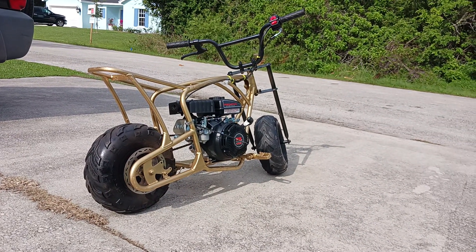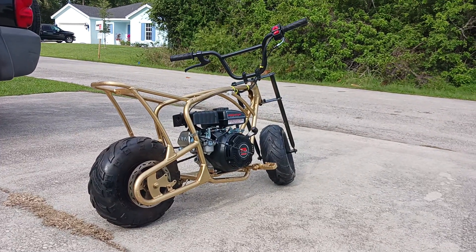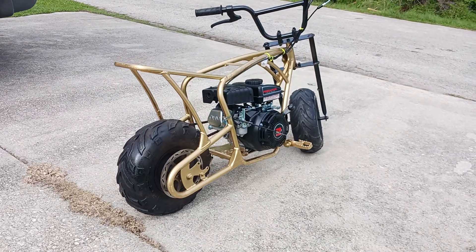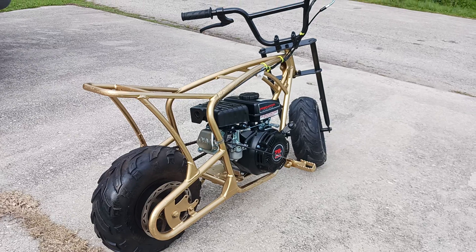So he's going to reupholster the seat, so I'm just waiting on him for that. Alright y'all, just a quick little video. I'm going to get some riding time in. Not too bad.